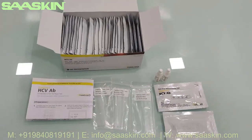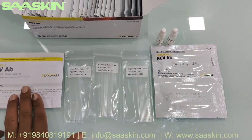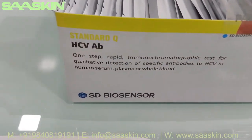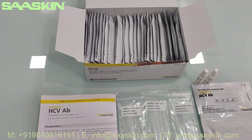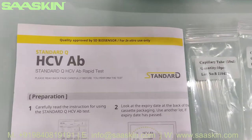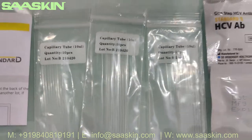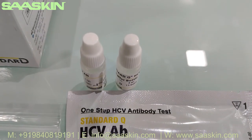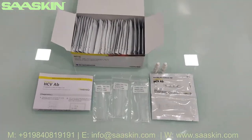To quickly summarize: this is the SD Biosensor Standard Q HCV antibody test kit, a 30-test kit pack. Each box contains one instruction for use manual, 30 specimen transfer devices, 30 test cassettes, and 4 ml of buffer split across two 2 ml bottles. That's how the total contents look.